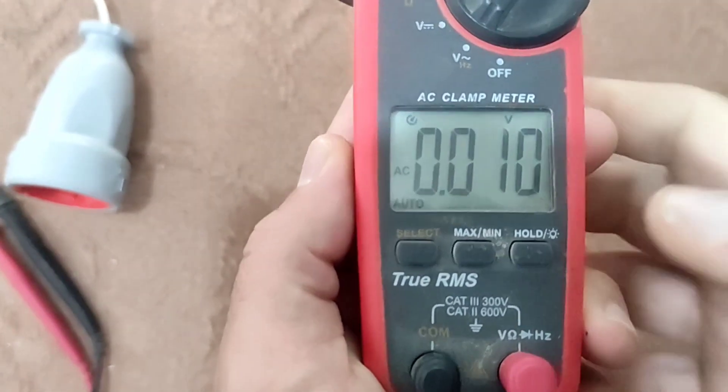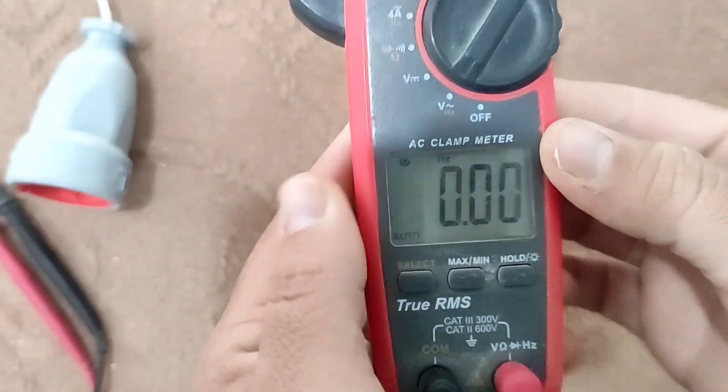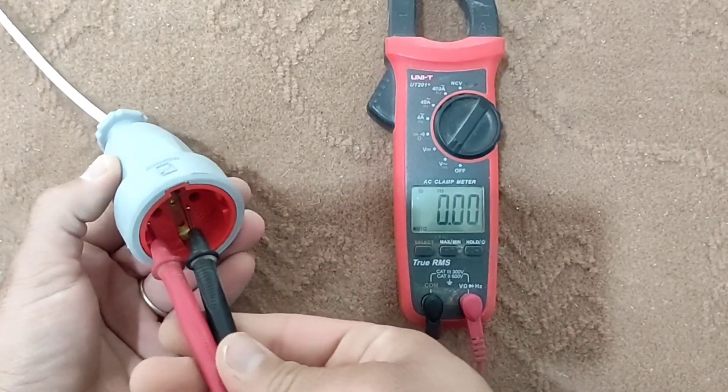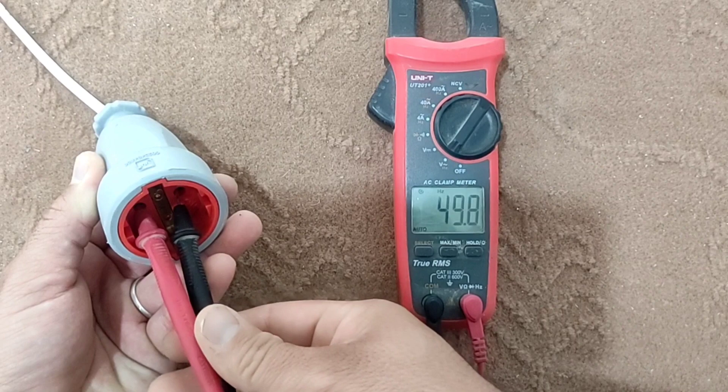To measure the frequency of alternating currents, we press the select button. Now we put two probes in the source, and in this case the screen shows the frequency.